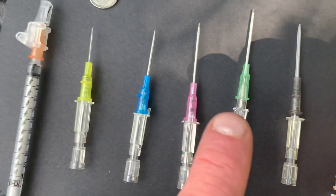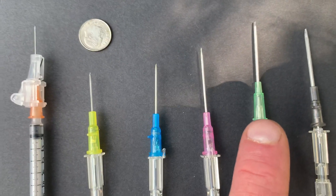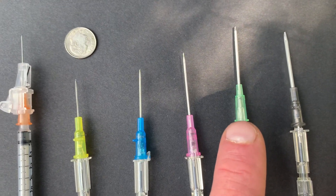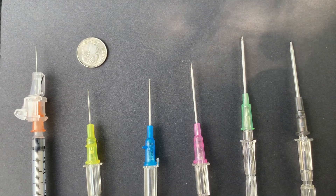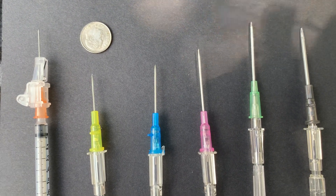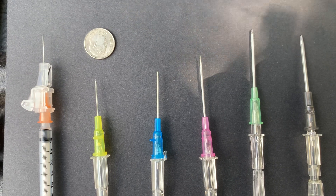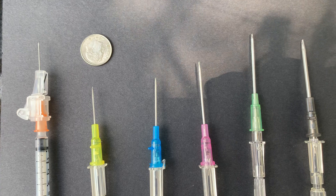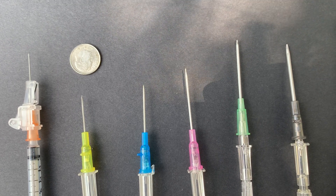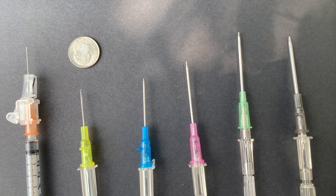The green 18 gauge is what I use equivalent to draw meds out of the vials, and then I administer them with the yellow 24 gauge. It's way easier to draw testosterone up with a larger needle, then switch out to a smaller needle and administer it with that smaller needle.